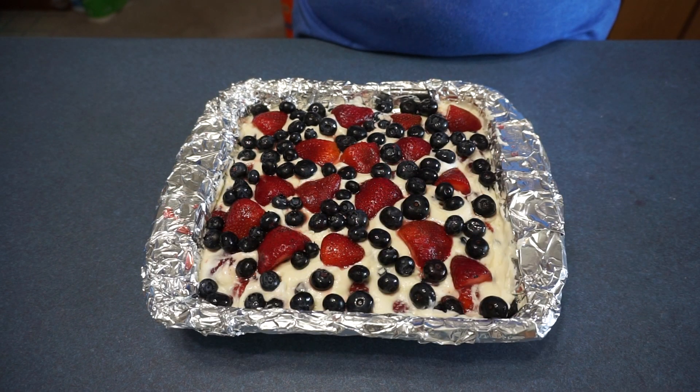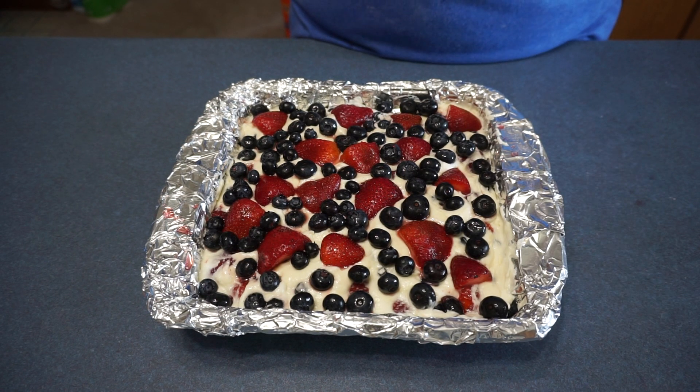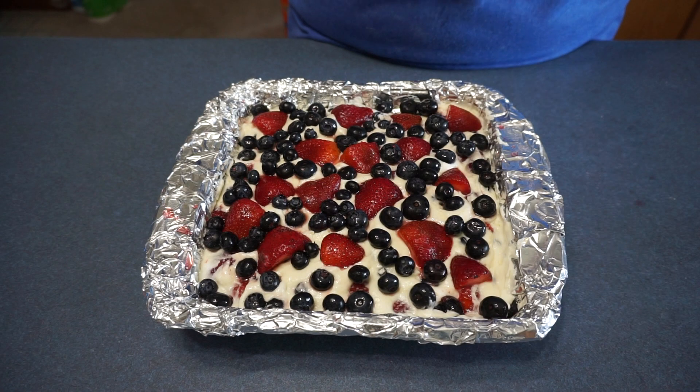So that is all for this Beat the Heat cooking series video. I hope you enjoyed it and don't forget to subscribe and stay tuned for the next video. Thanks for watching. Bye!